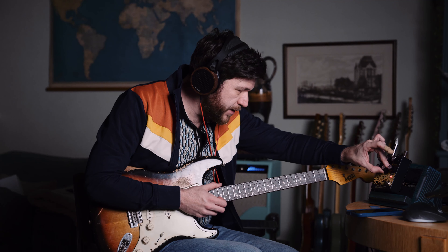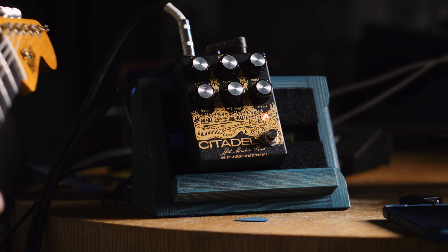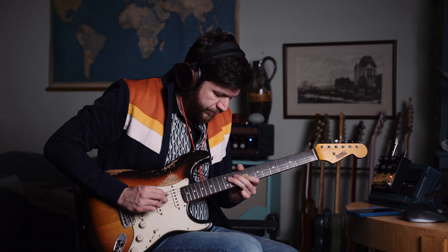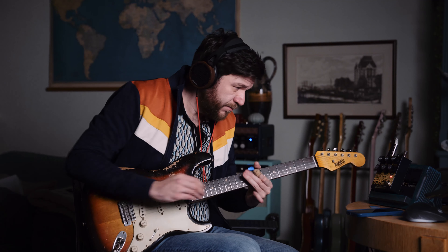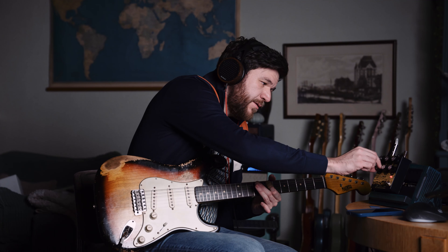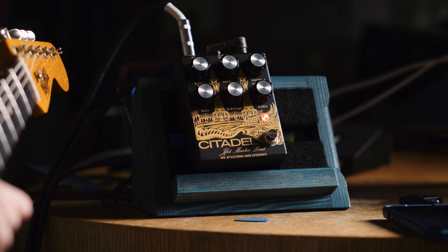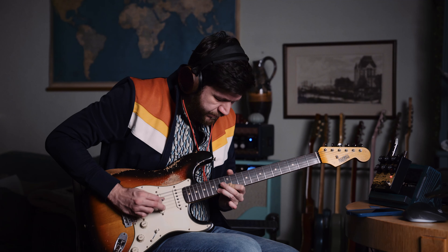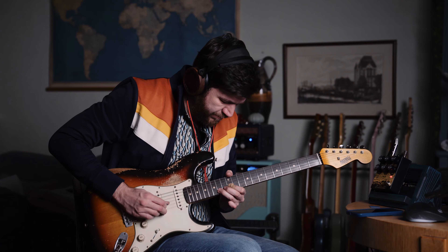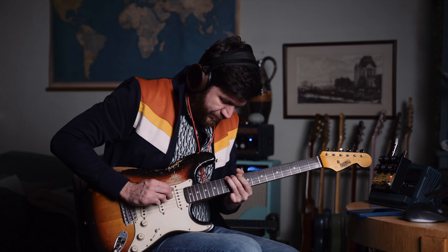I messed up my finger the other day — finger wrapped in a Band-Aid. I was opening a loaf of bread with a knife and I sliced off the top part of my finger, straight across. There was a lot of bleeding and crying involved. So I'm in a lot of pain and I'm going to keep my playing a bit simple today because I'm limited.